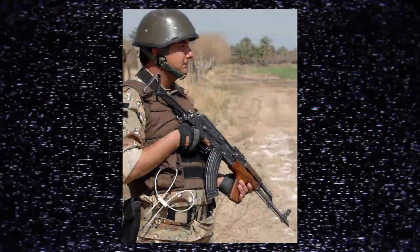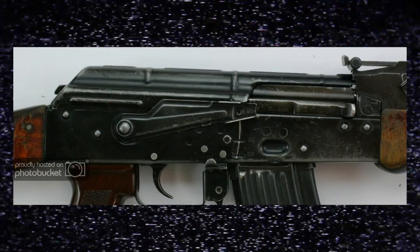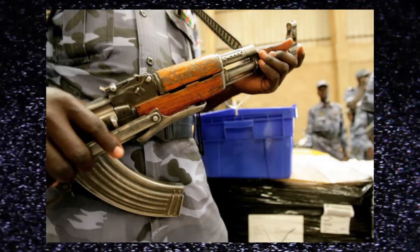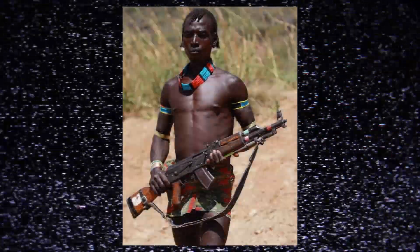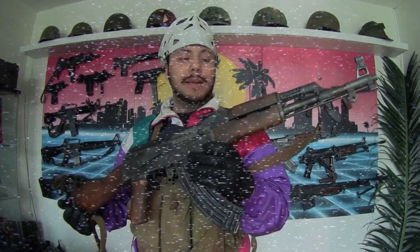Before you start to weather your AK, take a look at real reference pics online of the exact same model you're going to recreate, because all the models wear differently — they have different paint, different bluing, and so on. It's very important to find out which one you have. Is it a Romanian AK? A painted black Russian AK? Because they have much thicker paint and it will look completely different. Or is it a Chinese Type 56 AK like the one I'm doing today?